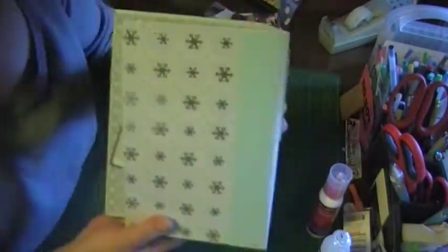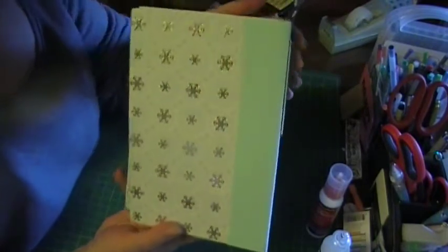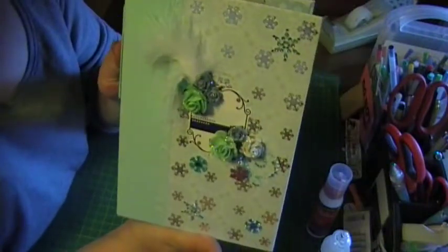And then the back — that's why I used the extra piece of paper, because I wanted the back to be the same as the front. And there you have it. I thank you very much for watching.